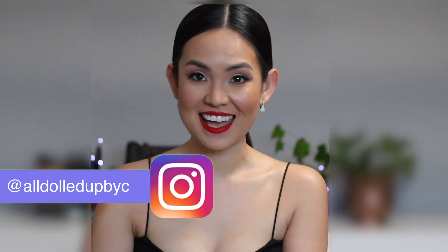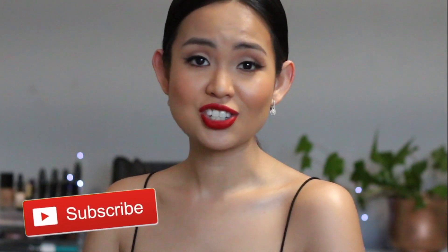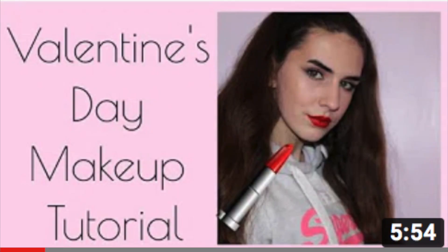Hey dolls and welcome back to my channel. Me and my YouTube friend Jessica Sam thought of this collaboration of copying Teni Panossian's classic red lip look. We fell in love with this look because it's very versatile — you can wear it on Valentine's Day or actually any day. After watching this video, don't forget to head to her channel and watch her version of this look. Okay, let's start.